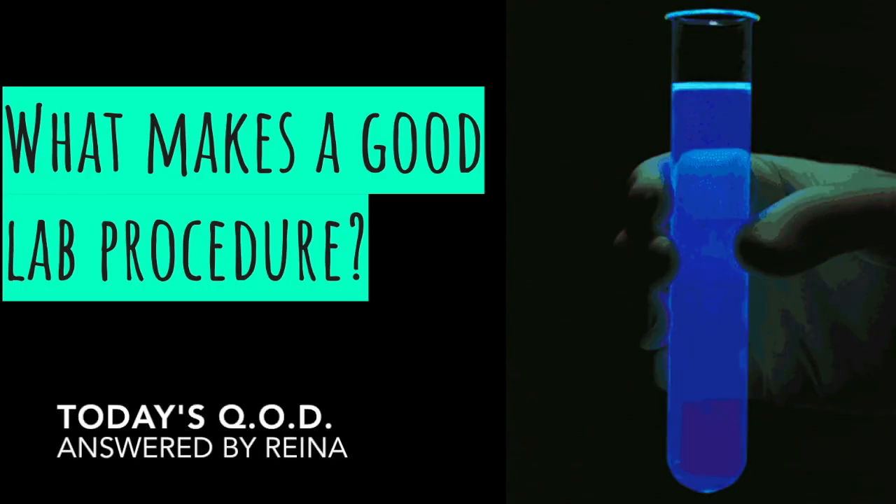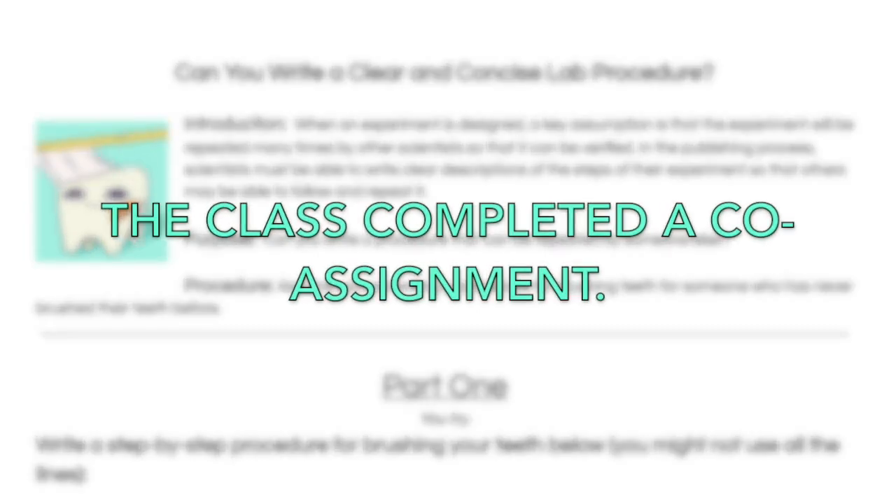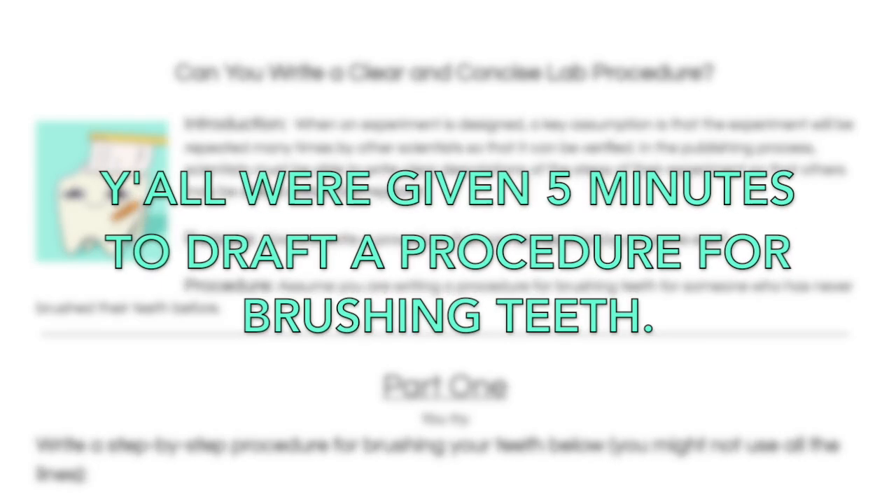A good lab procedure consists of using the scientific method and trying to be exact when experimenting so that you don't have incorrect results. When an experiment is designed, a key assumption is that the experiment will be repeated many times by other scientists so that it can be verified. In the publishing process, scientists must be able to write clear descriptions of the steps of their experiments so that others may be able to follow and repeat it.